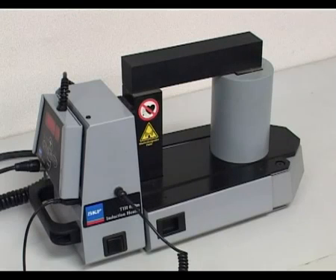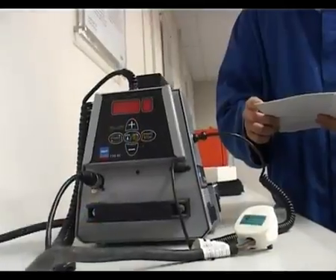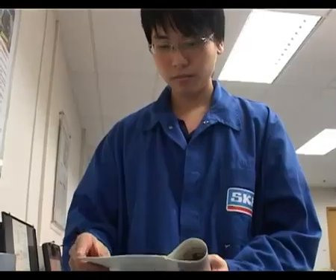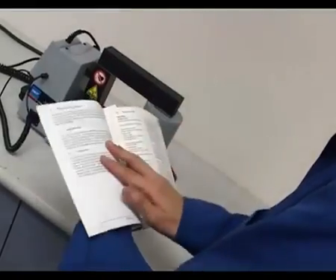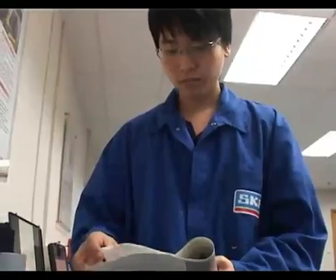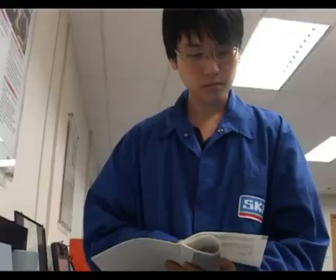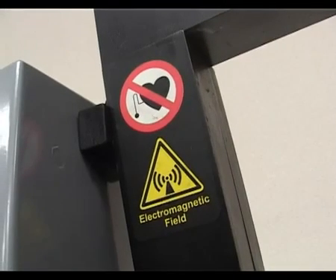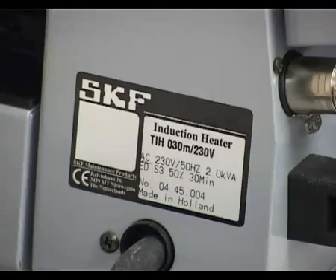Let's follow a technician in his daily work and see how the induction heater helps make mounting bearings easy. To get the best from the SKF bearing heater, always read the instructions for use before use. Pay particular attention to the safety warnings to keep you and others around you safe. Check that the heater is suitable for the supply voltage before use.